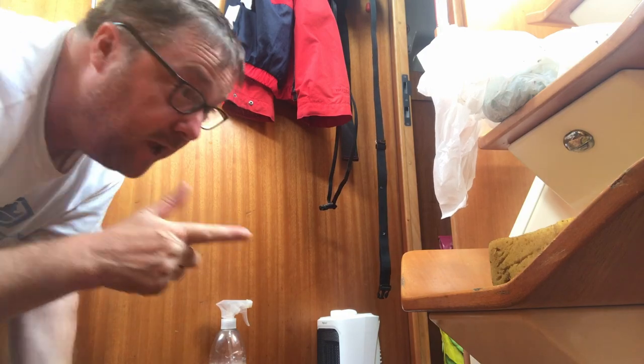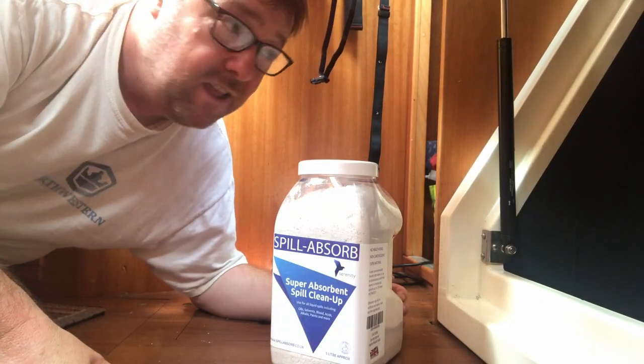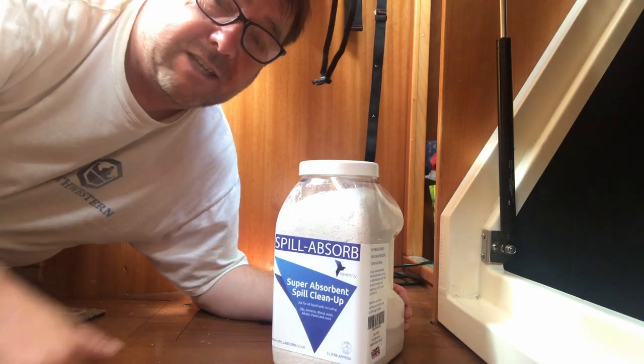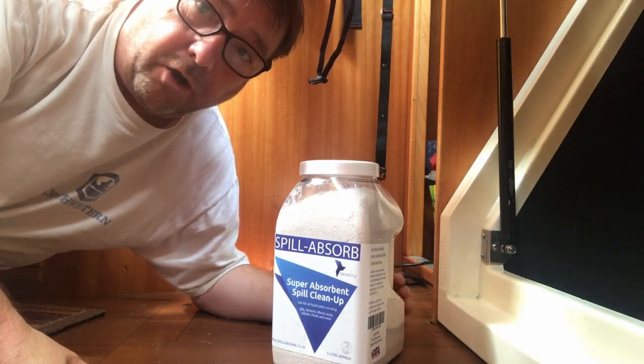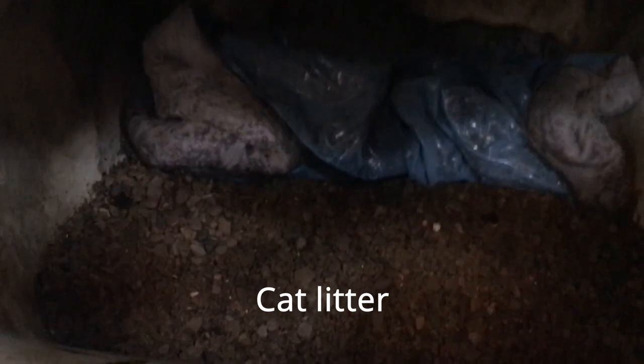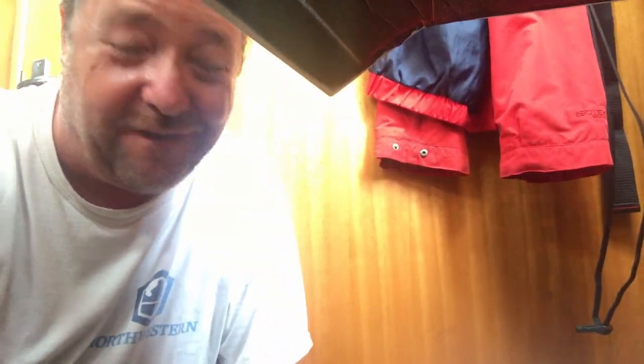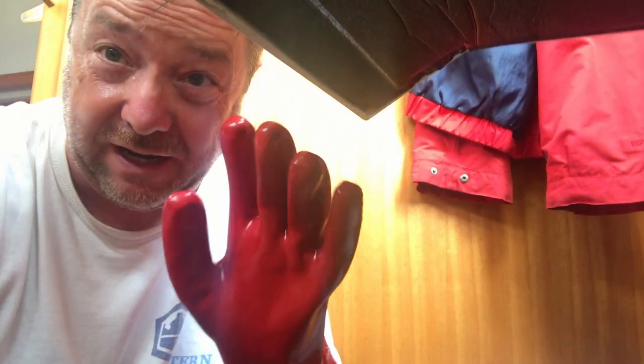The engine bilge is in here. Beneath the engine is the engine sump where engine oil collects. I normally keep a pot of proper product on board but ran out last time, so there's a cheaper alternative — but it doesn't absorb oil, so you need to use a spill-absorbing pad alongside it. What we've got is cat litter that absorbs water and an oil-absorbent pad. These have soaked up any oil from the last oil change, so now I'm going to scoop it all out and take it up to the oil dump. For a messy job, you want some nice gauntlets — useful for any foul task aboard the boat.